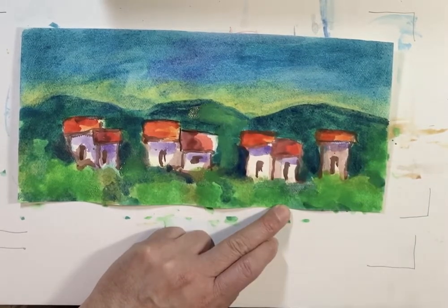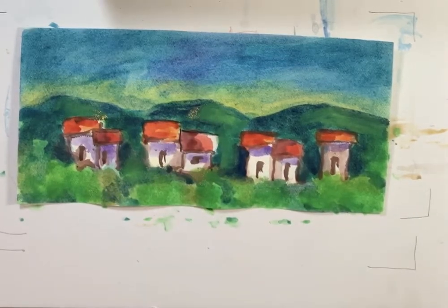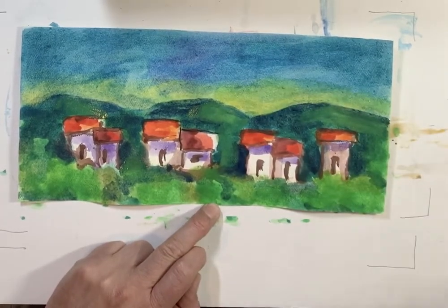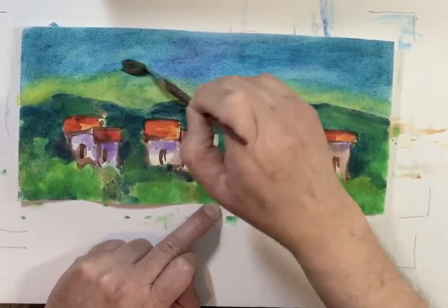Let me add some yellow to create the idea that it's not that far away. I can also apply more yellow to the sky — that's what I'm doing.